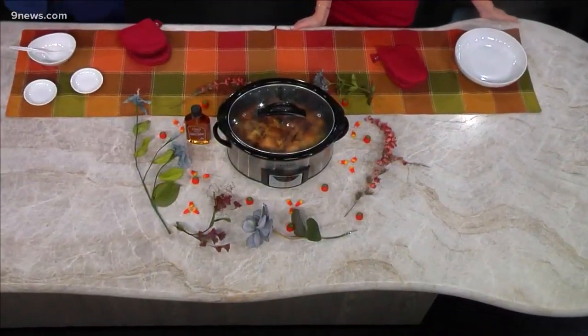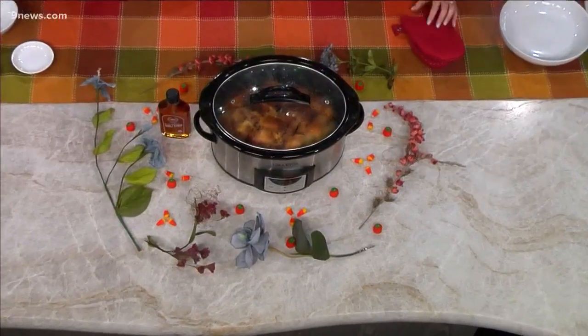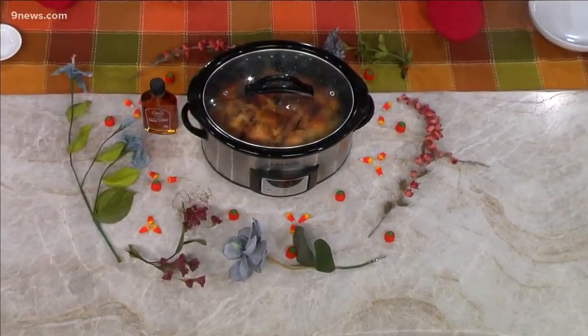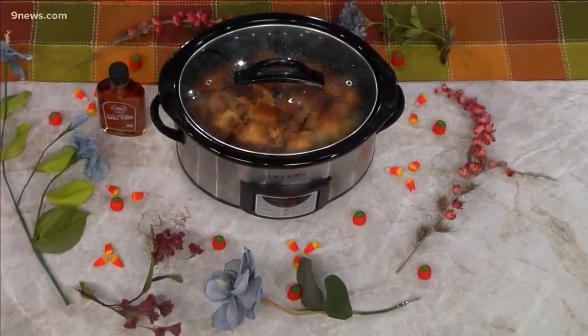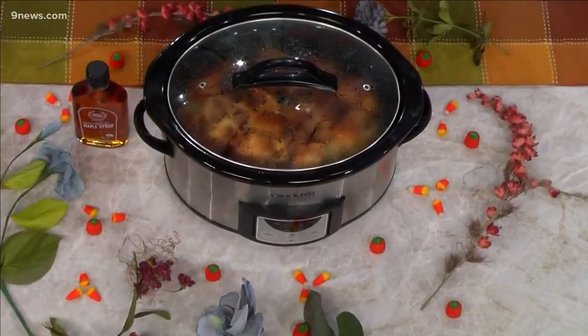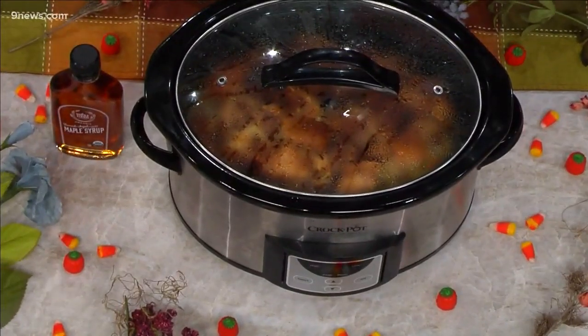So as you're up late at night, maybe setting that clock back, getting ready for the time change, you could just pop this into your crock pot — or your slow cooker if you prefer. We're calling this Slow It Down Saturday. It's a thing that we're starting now. And our first experiment here was crock pot French toast.